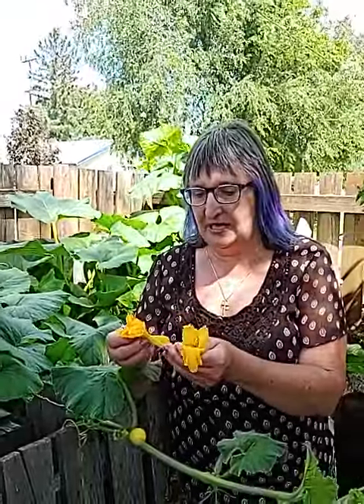So let's just have a taste of this. This is very nice in a salad as well if you want to do that. It's just a nice refreshing taste on these pumpkin or squash flowers.